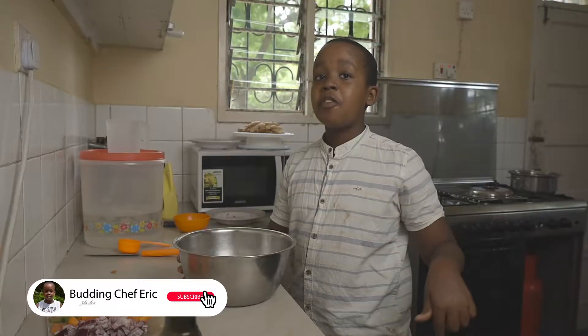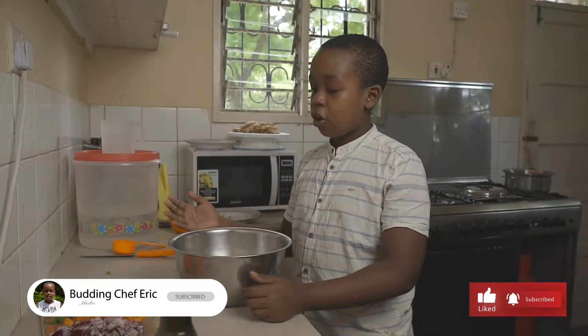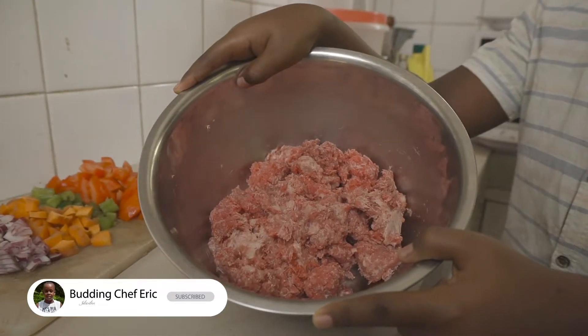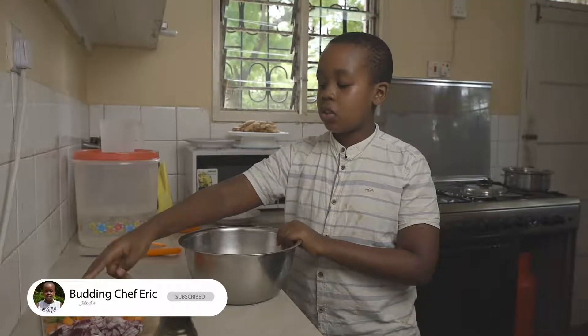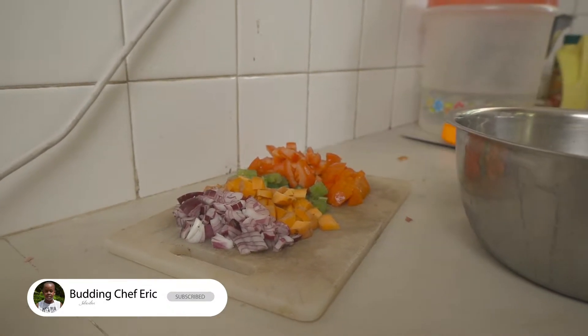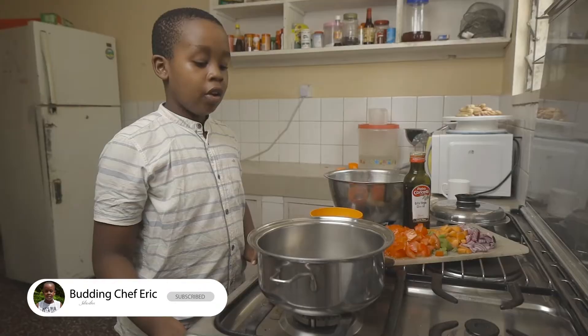Hello everyone, Chef Eric here. Welcome to my YouTube channel — feel free to subscribe and like this video. Today we're going to be making beef lasagna. I have some ground beef, some chopped onions, some carrots, celery, and some tomatoes. Let's get started with making our beef bolognese.